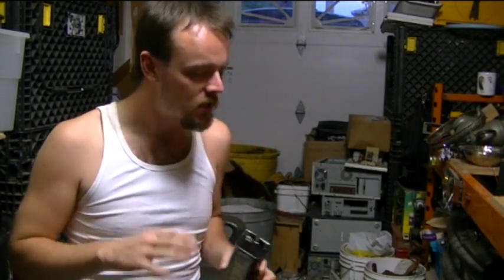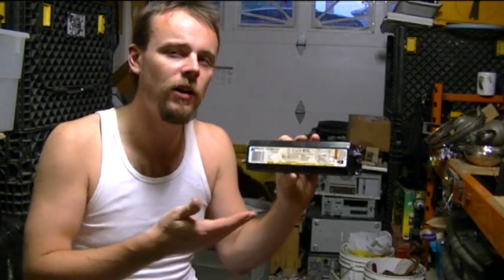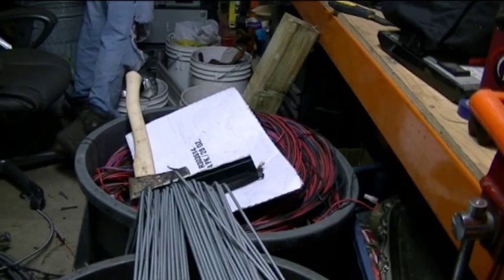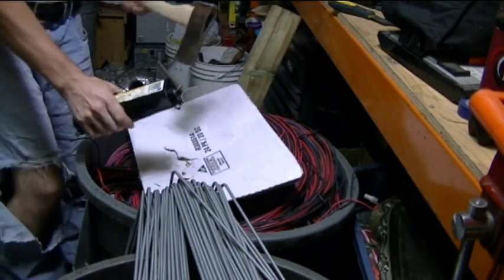Sorry about the video, guys. I would not recommend ever taking these apart. You're still gonna get 30 cents a pound for them. This is copper-bearing, because there's copper in here. Let me take my hatchet to this.